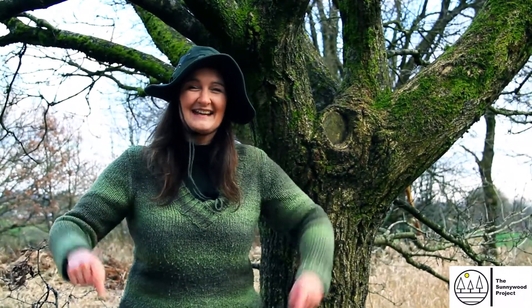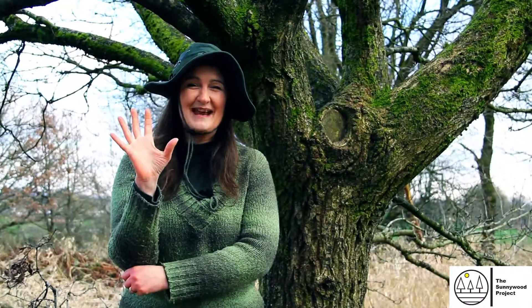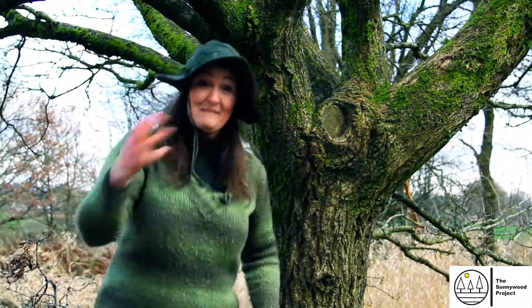Hello, my name is Madeline and I'm here today with the Sunnywood project. We're going to go into the woods and do lots and lots of fun craft activities together. Come on, let's go!